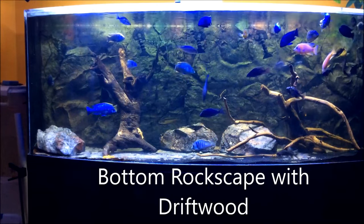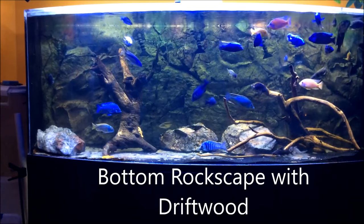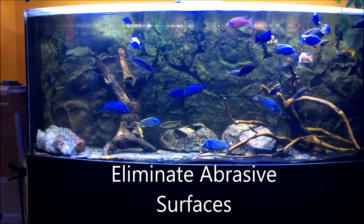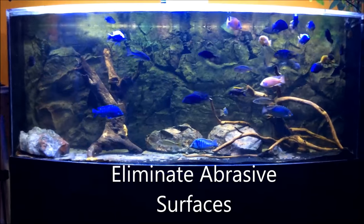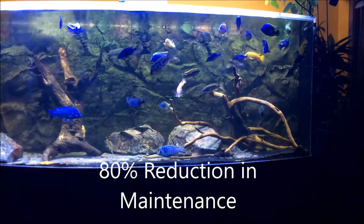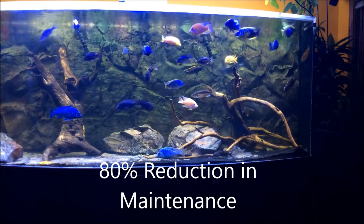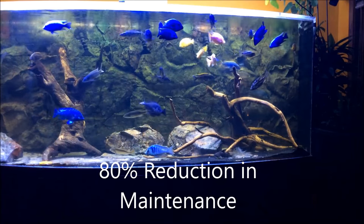I wanted a totally natural rock scape on the bottom with driftwood. And importantly, I wanted to eliminate abrasive surfaces and to prevent fish eye and body injuries. And lastly, I wanted an 80% reduction in maintenance by no gravel cleaning and a few other things.